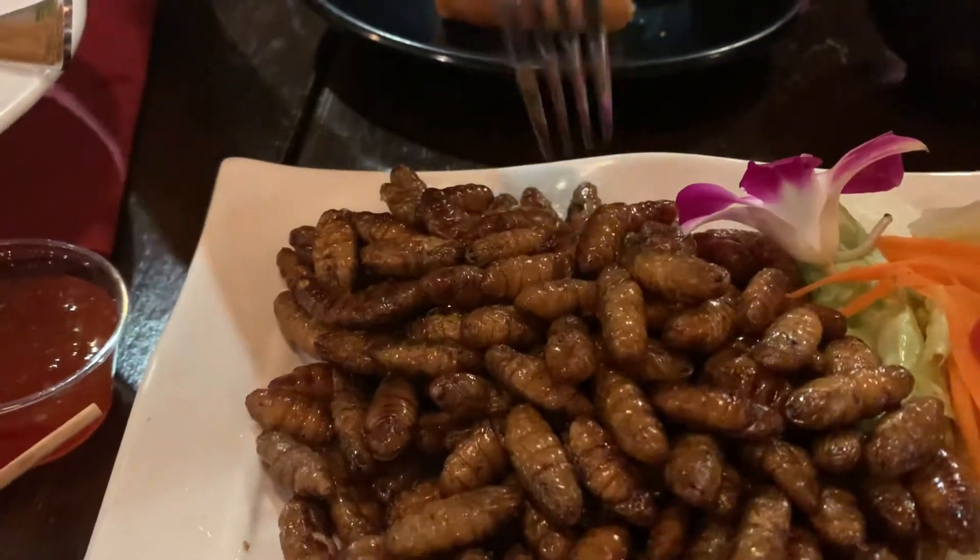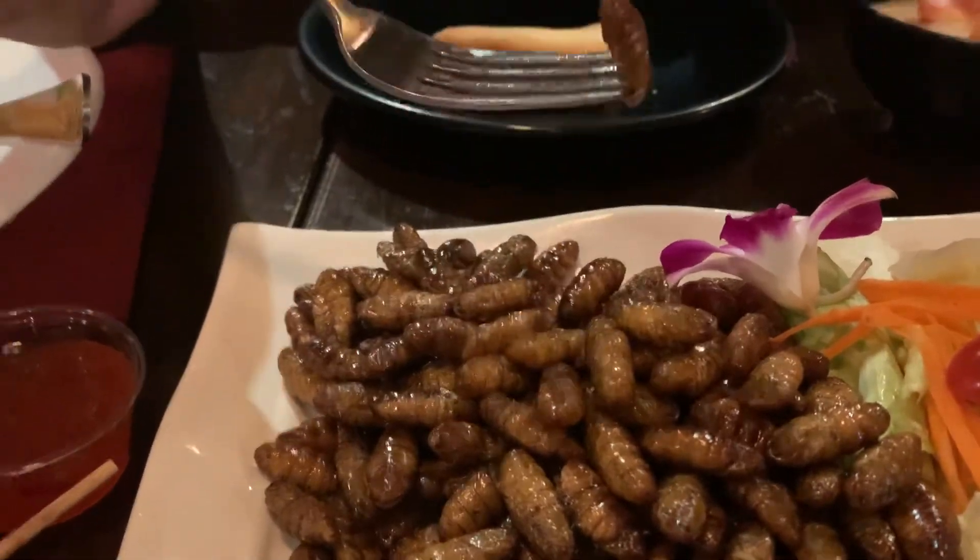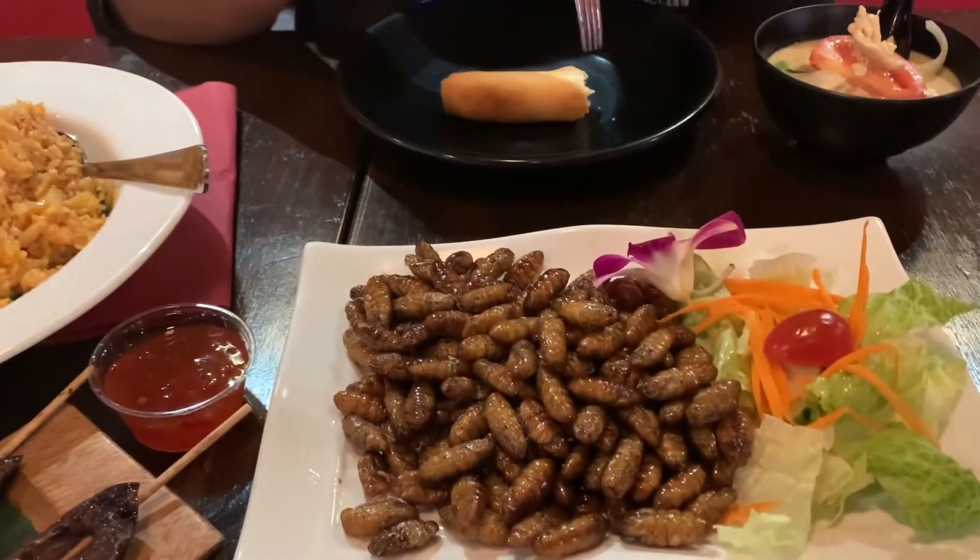What is it? It is fried silkworms. I think it's moving still — it's still moving. Interesting. It needs some kind of sauce, but it's pretty good.